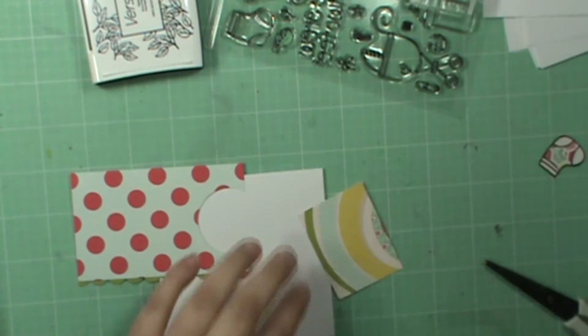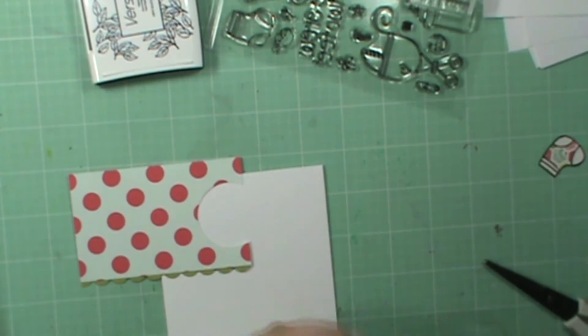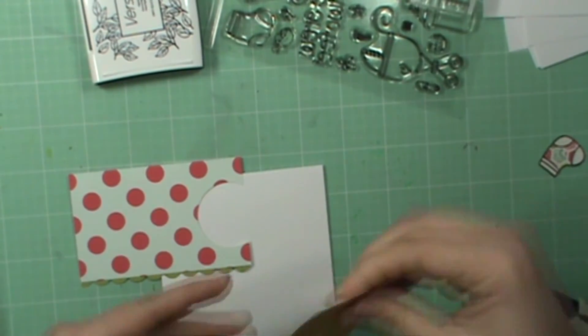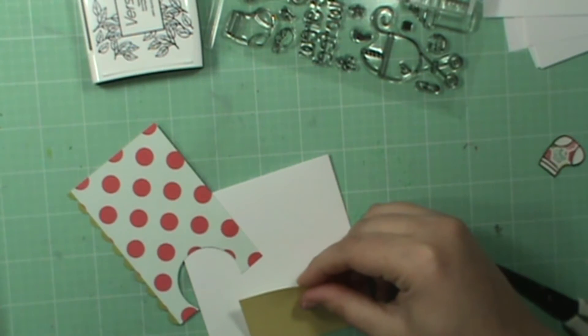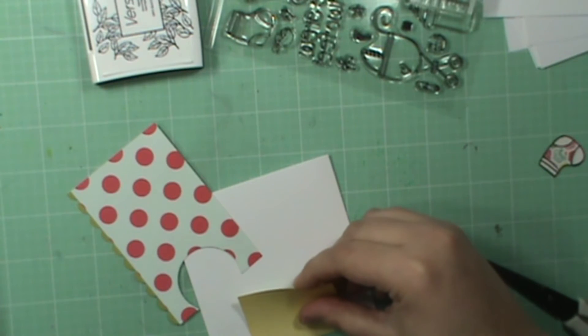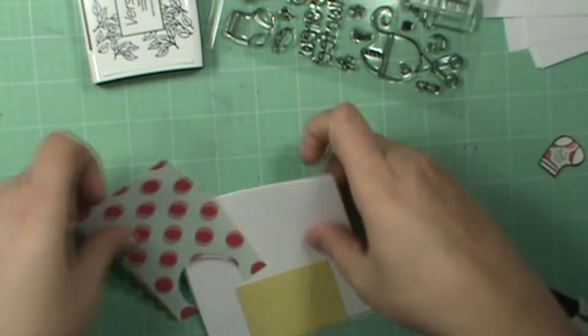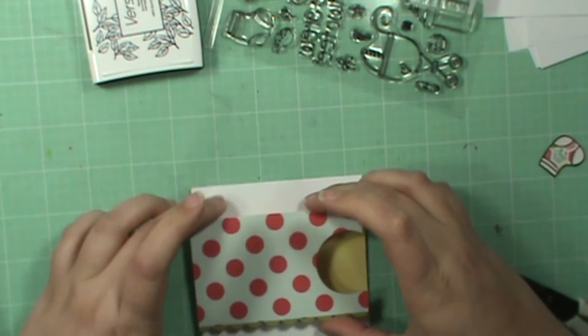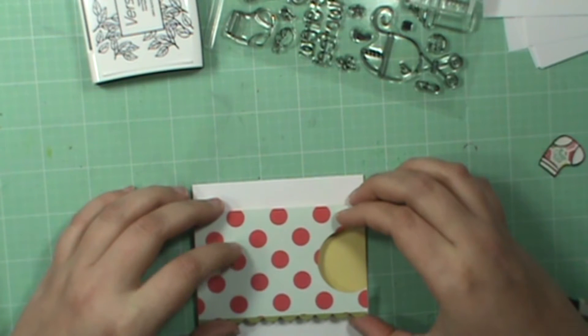I'm going to take and adhere this down, in the middle-ish. You'll notice that I don't do a whole lot of measuring — I like to go with the flow and put it where I feel like it needs to go. So that's going to go like that.